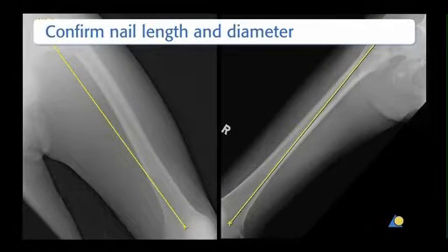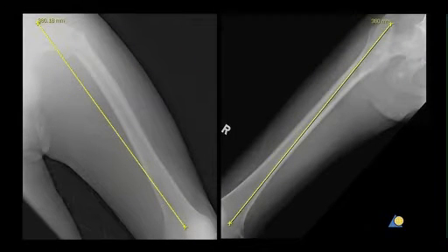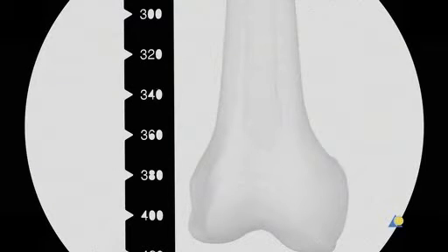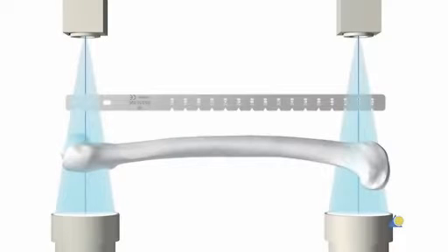An AP x-ray of the uninjured femur that includes a scale is obtained. By comparing the scale on the x-ray with that of the preoperative planner template, the surgeon is able to determine how much the x-ray is enlarged. The diameter and length of the nail are estimated. Digital x-ray images allow measurement of the length of the uninjured femur and the diameter of the medullary canal. Alternatively, the nail diameter and length can be estimated using the radiographic ruler included in the instrument set. The surgeon should account for the enlargement factor. The x-ray beam must be perpendicular to the bone axis at each end. In this exercise, a nail of 9mm diameter and 340mm length is used.